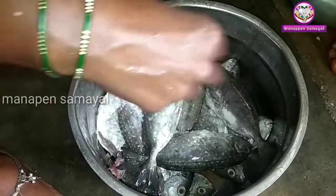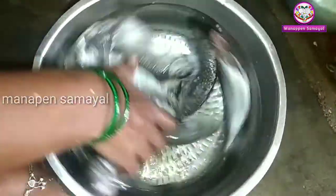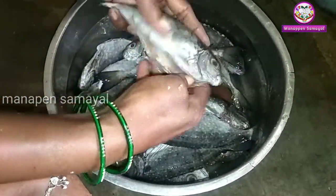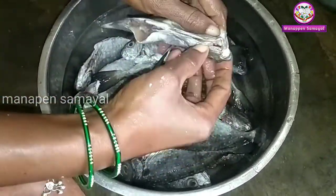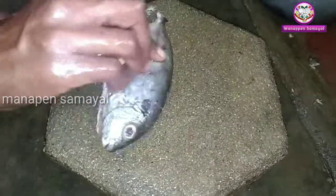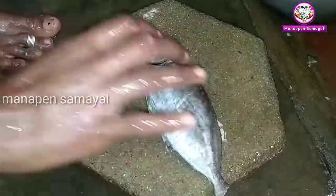Now we will put it in place. We put a cap on the top. Keep this cap on the top. When you cut the paper, you have to cut it from the top.